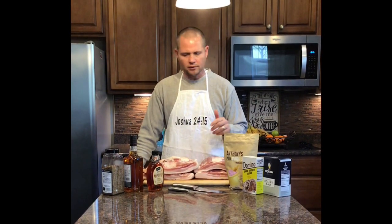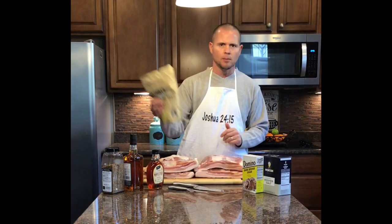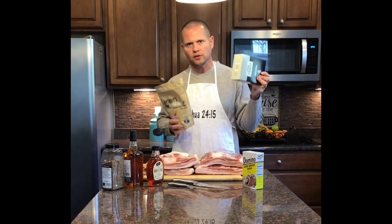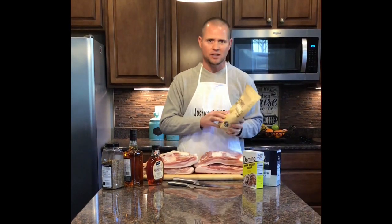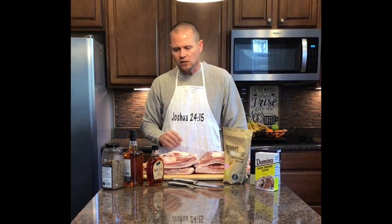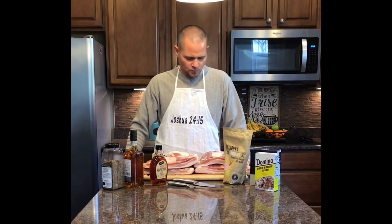In order to cure the meat, there's a handful of ingredients you can utilize, but some you definitely need. One is Prague number one — the pink salt — not to be confused with kosher salt. Kosher salt is for taste; Prague salt number one is to help in the curing process. We're going to need some dark brown sugar, and for one of the slabs I'm going to utilize some bourbon — I'll show you how to do a bourbon blend. We'll also need some pure maple sugar. During the smoke process, we'll get into adding seasoning. First and foremost, wash your meat.